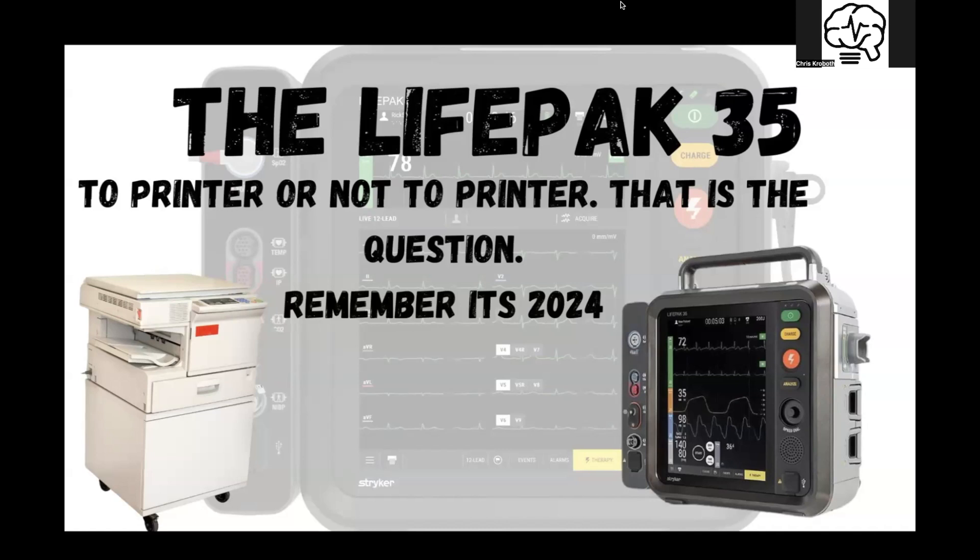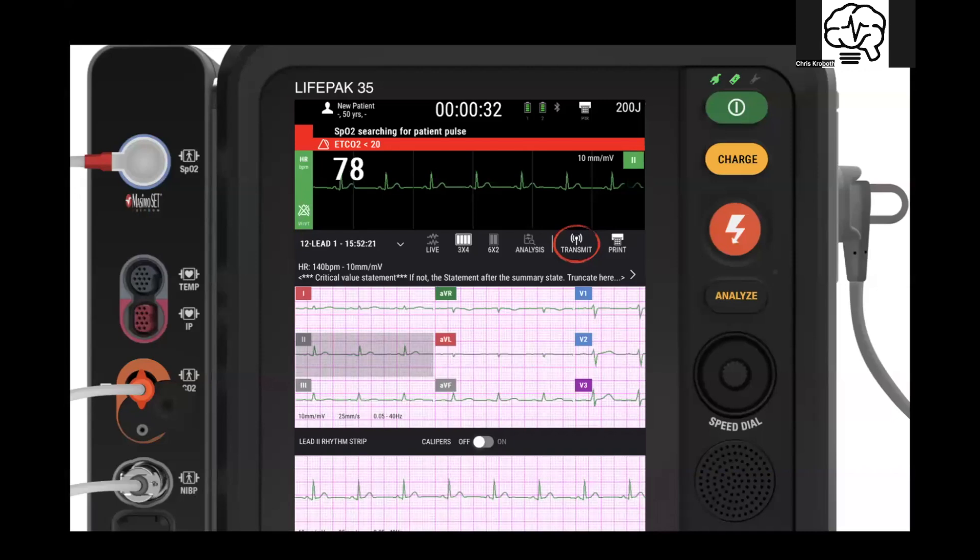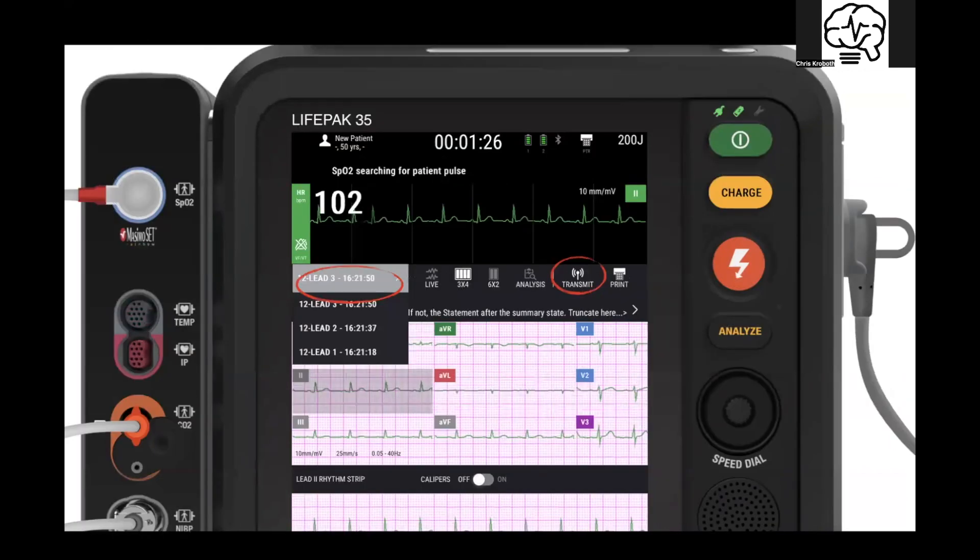In the next couple minutes we go over this, I want you all to remember it's 2024. The LifePack 35 has built into it the transmit feature — it's very fast and easy. You hit transmit, you can pre-populate the endpoints you want it to go to, whether it's a hospital or your unit's iPad, which we'll hit on here in a bit. You can also go to the dropdown and select which one you want to transmit, so it doesn't require a bunch of steps like other monitors out there.